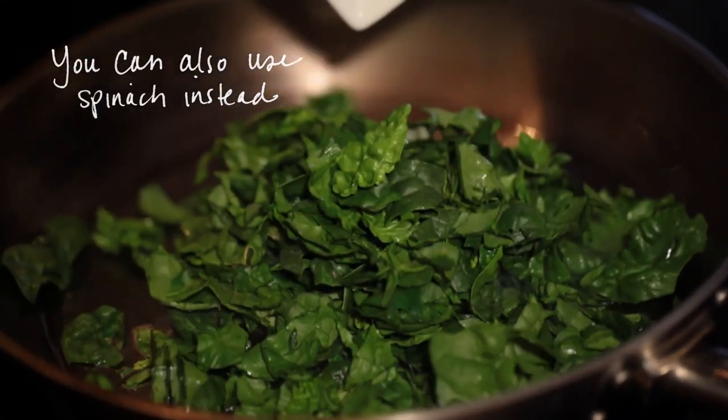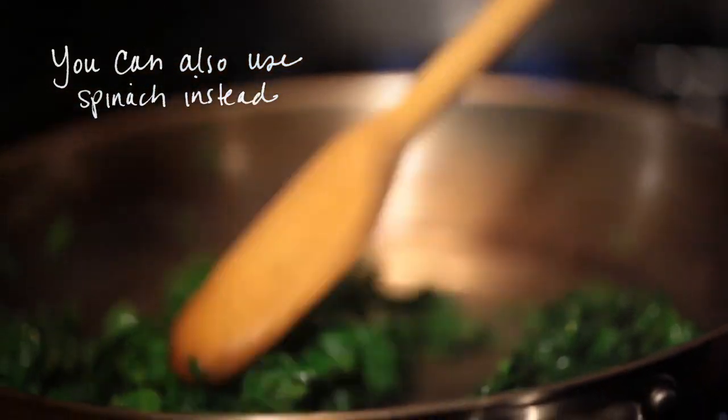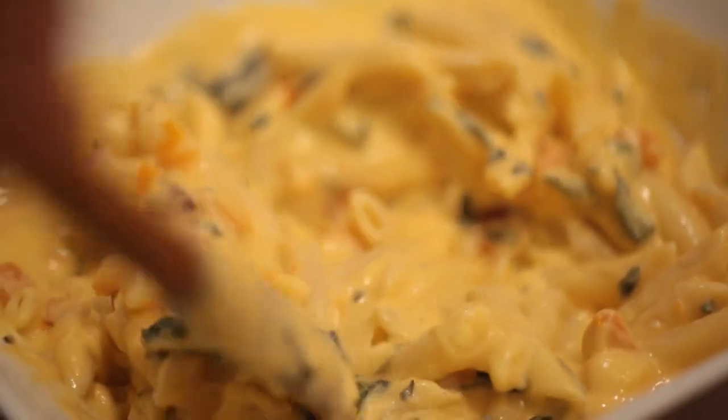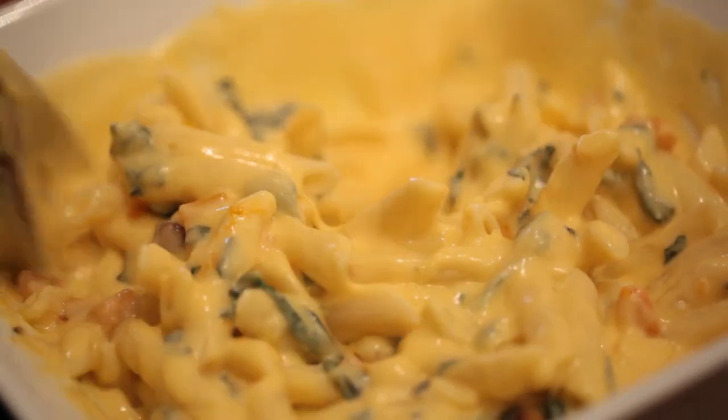I sauté it down really, really well so it's not tough or crunchy. I think it's a beautiful color — the dark green with the yellow and then the golden of the mac and cheese. It's got a slightly bitter taste, but when it's incorporated with all of the Mornay sauce, you don't really taste the bitterness so much. It just is another layer of complexity that when you taste the dish you go, wow, this is so good, but I don't know why it's so good.